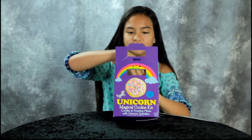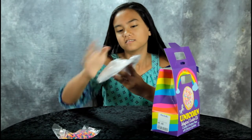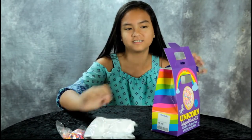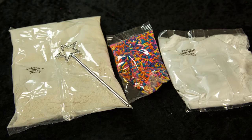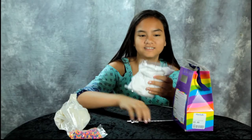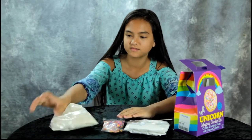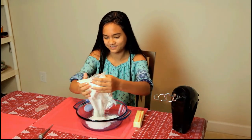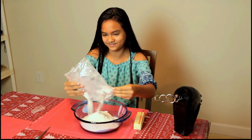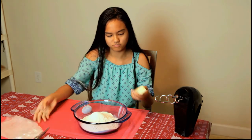We have sprinkles, I don't know what this is, frosting, and this is the old. So guys, we're going to pour our cookie mix and we're going to add one stick of butter.